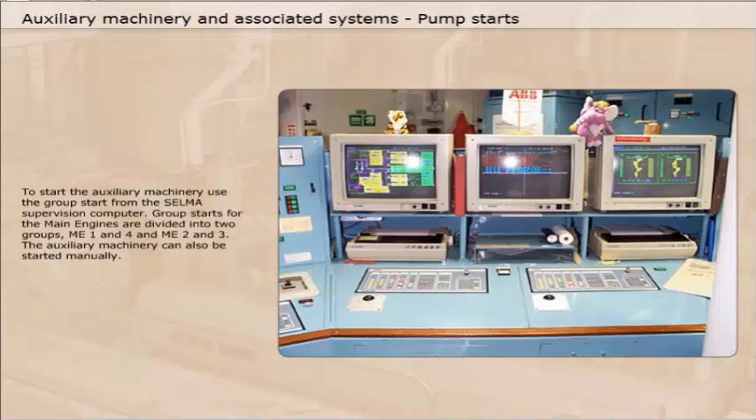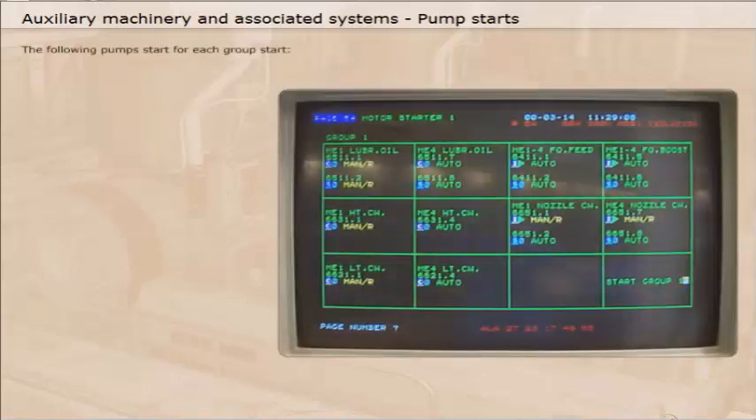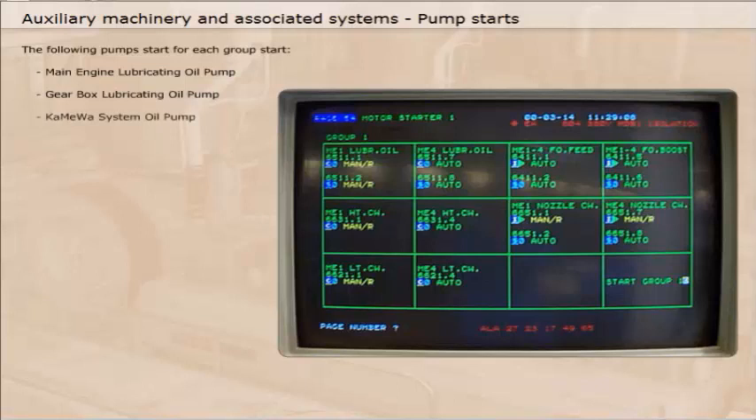The auxiliary machinery can also be started manually. The following pumps start for each group start: main engine lubricating oil pump, gearbox lubricating oil pump, and Kameval system oil pump.